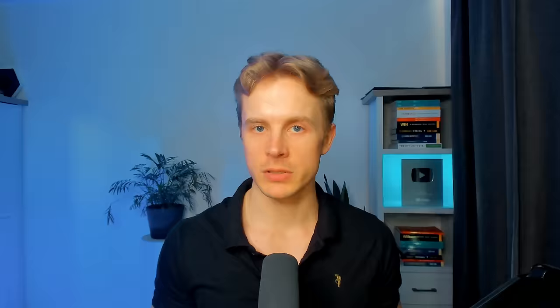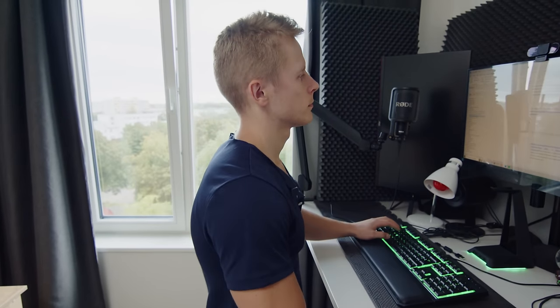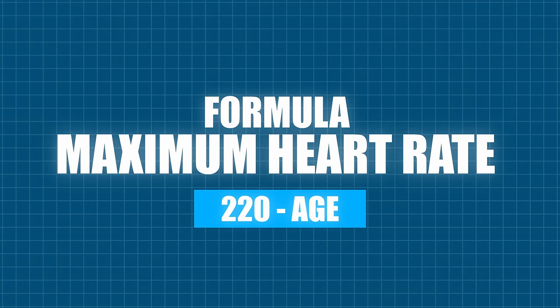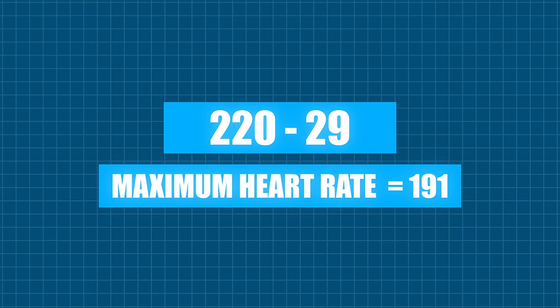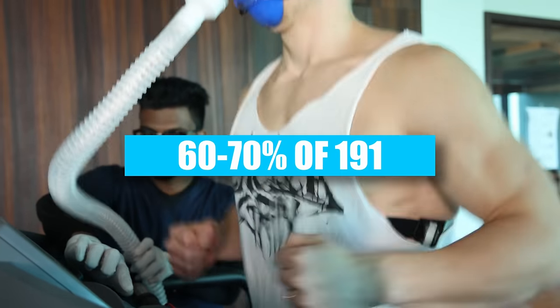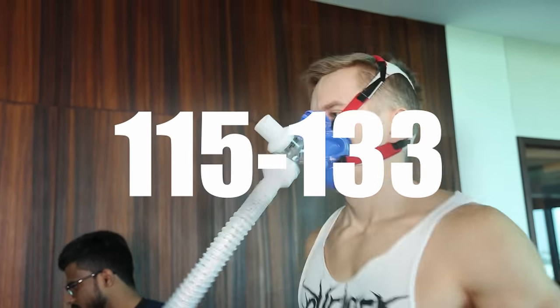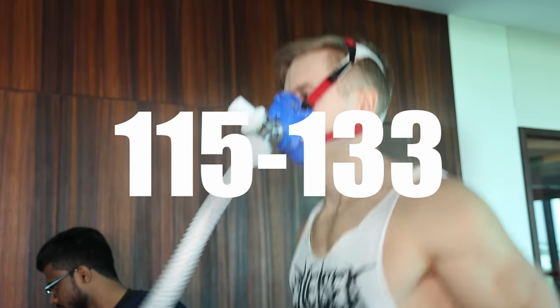I started training zone 2 cardio last year and I've been tracking it for about 10 months. To calculate my zone 2 heart rate zone, I first needed to find my maximum heart rate. The formula is 220 minus your age. For me, that's 220 minus 29, giving a maximum heart rate of 191. My zone 2 heart rate zone is 60 to 70% of 191, which is 115 to 133 — the typical range where my body burns the most fat and increases my cardiorespiratory fitness. As my fitness improves, this number should also increase.